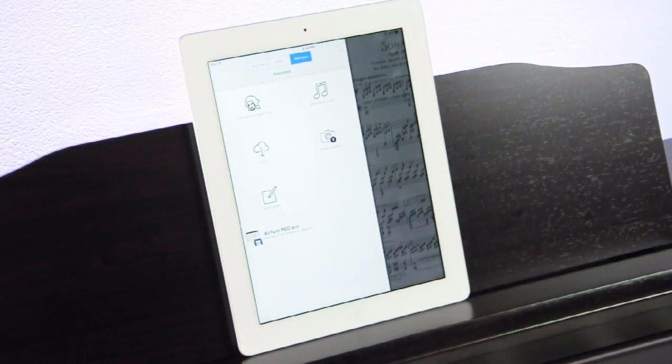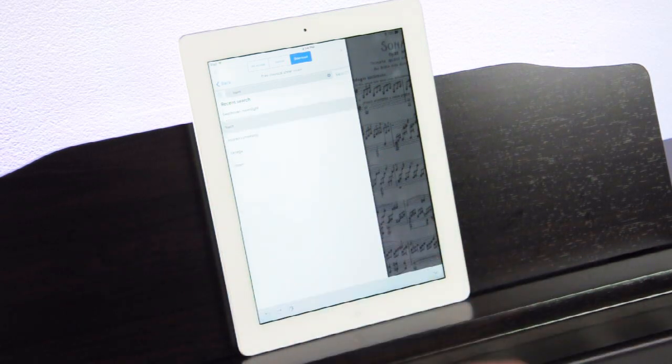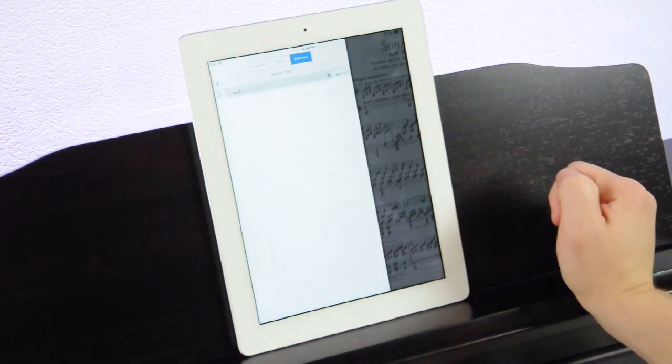PiaScore also helps you find music to enhance your collection. Click the Catalog button in the upper left corner and select Download. Then click on Free Classical Sheet Music to search through over 70,000 pieces for your favorite song from the IMSLP Free Public Domain Sheet Music Library. Download all of your favorites for free!